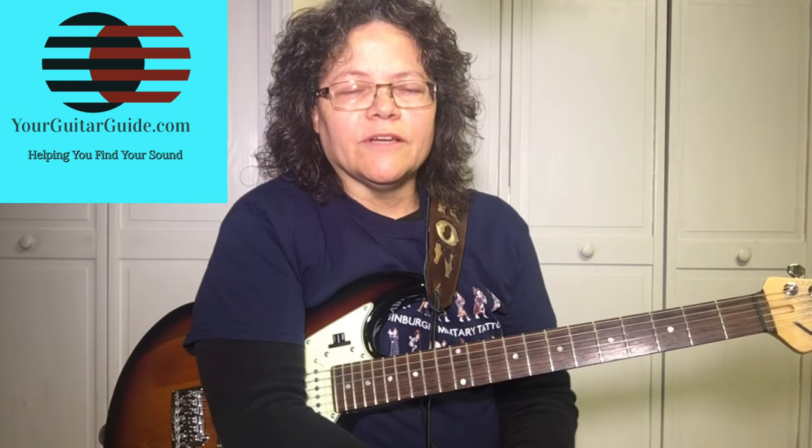I hope you enjoyed this lesson. Go ahead and go to YourGuitarGuide.com and get the free PDF and print that out so you can play along with it. I'll see you next time. Don't forget to comment, subscribe, and share it with your friends. Thanks.